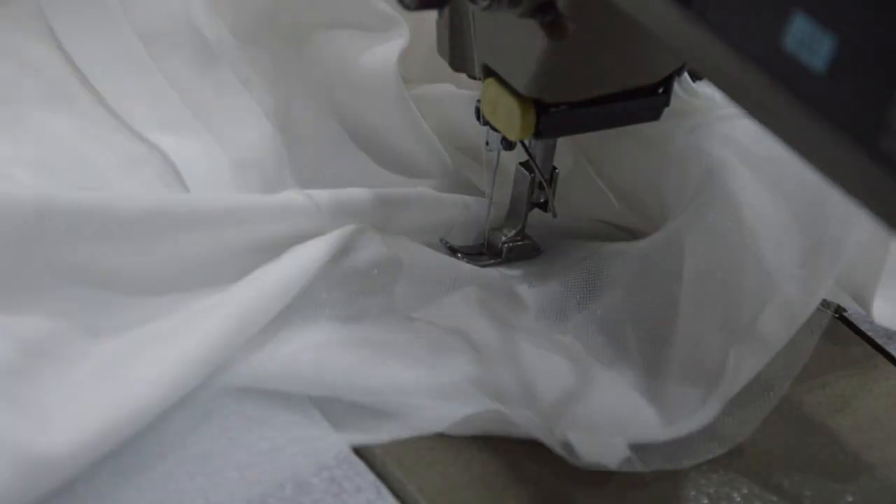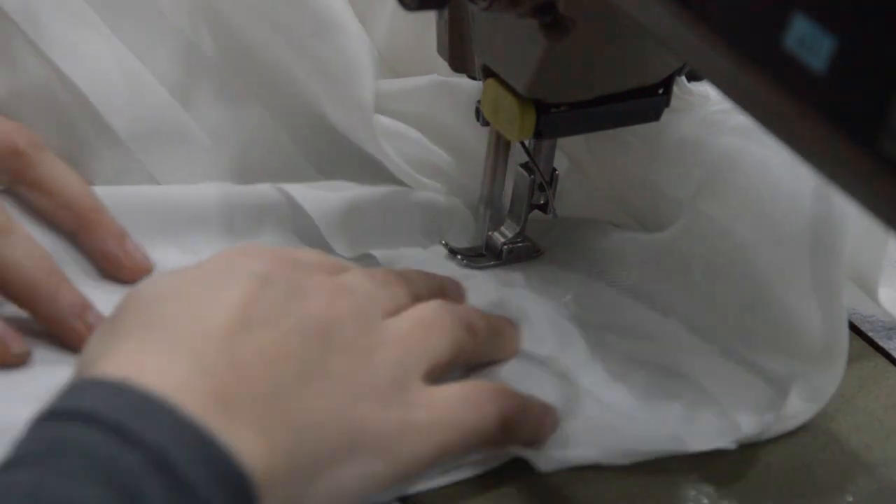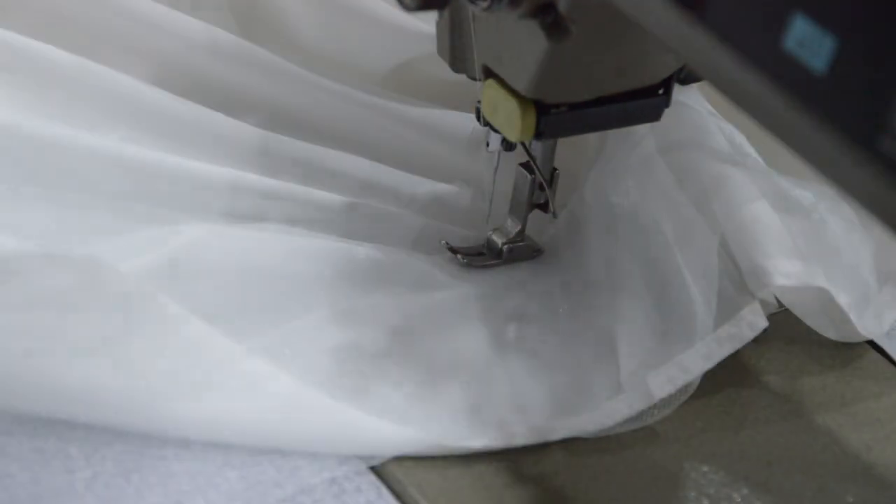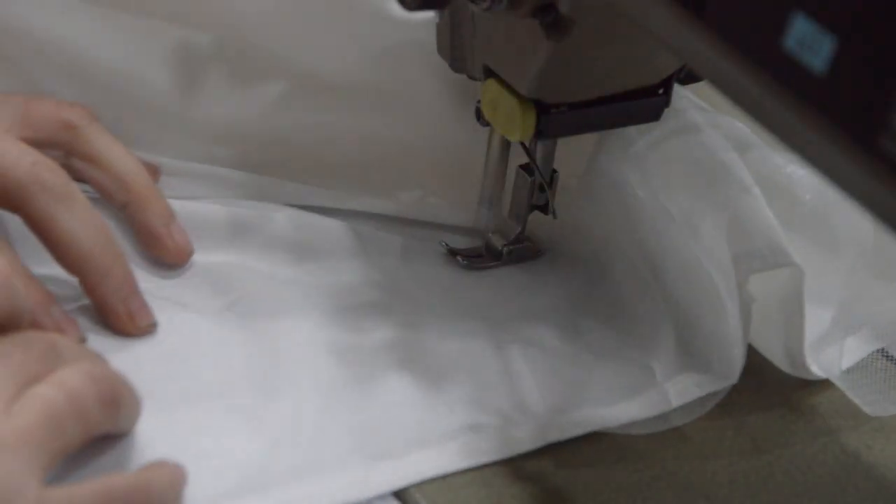Stitch the plastic net back to the dress. Be careful that the net is being stitched correctly, because any misplacement will affect the overall shape of the dress.